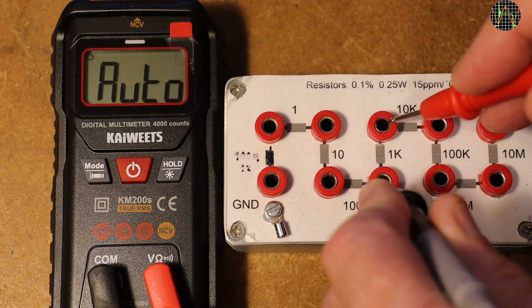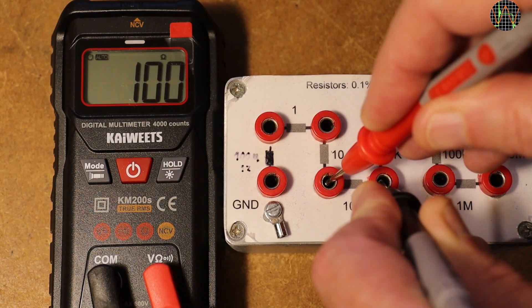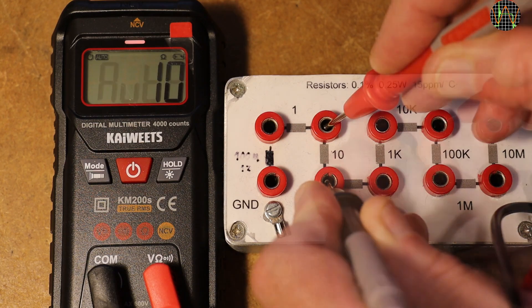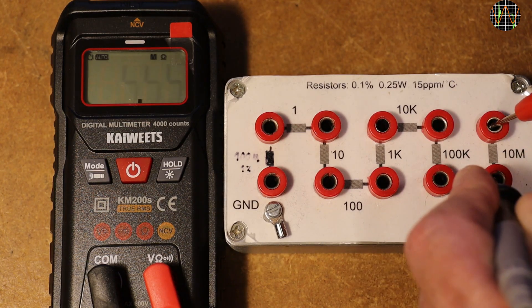Auto-ranging in resistance mode is very fast, even in smart mode — that is a real joy to use. For 50 ohms or lower, the meter goes into continuity mode. It still shows the resistance, but it also beeps. To avoid being beeped at, you have to go manually into resistance mode.